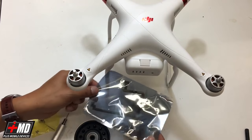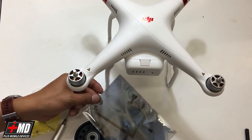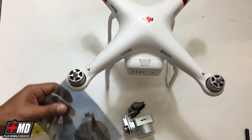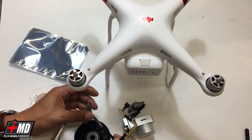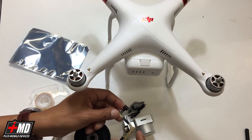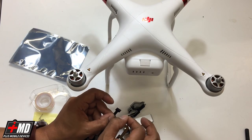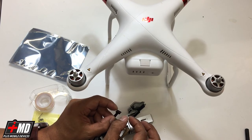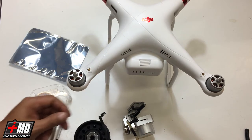This is a flex cable right here. You're going to need this one for the Standard. The Phantom 3 Standard and the Phantom 3 Advance or Pro use a different type of flex cable. This particular one has two single inputs, where the Phantom Advance and Pro has two inputs to the logic board.